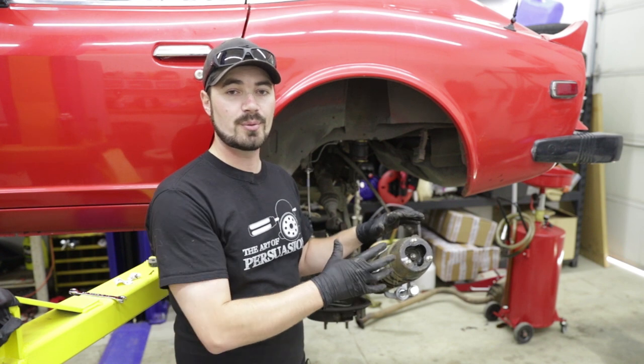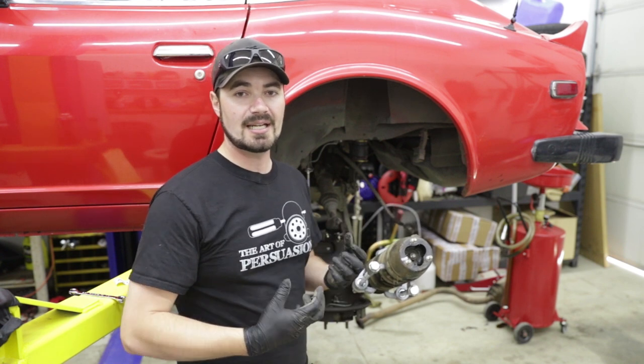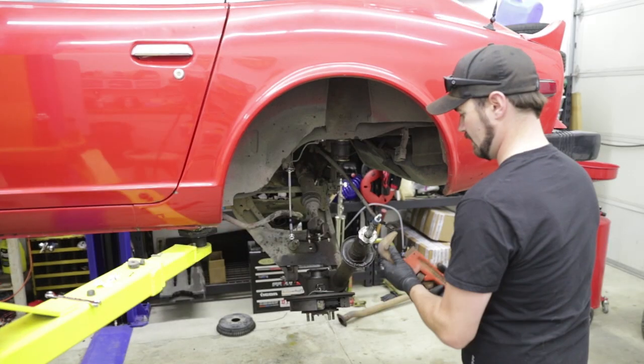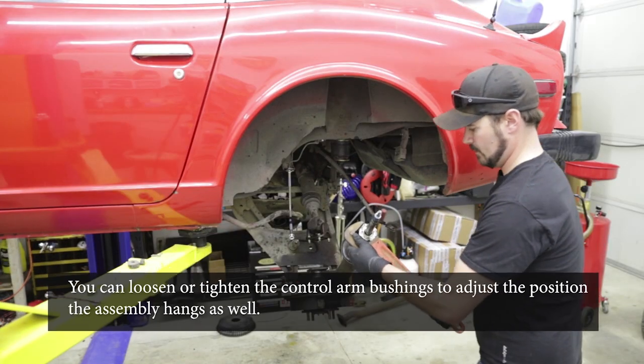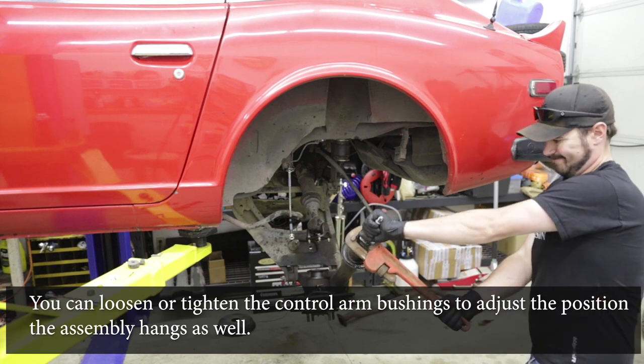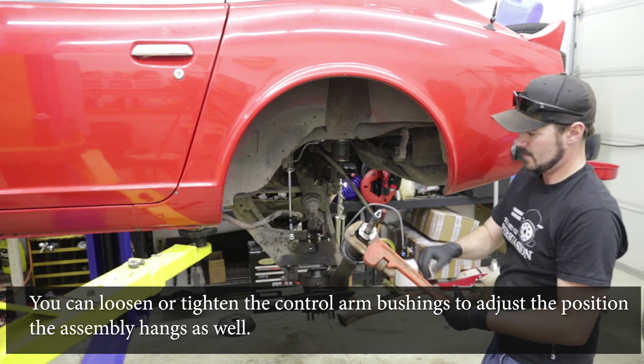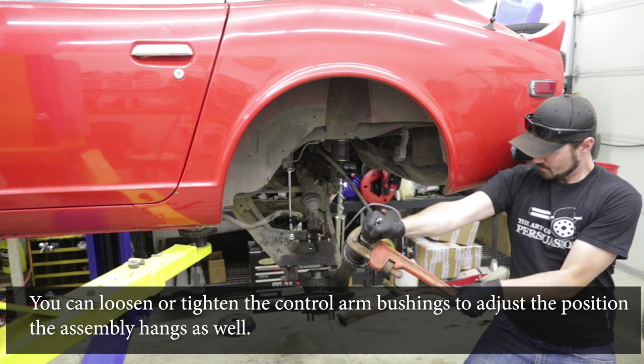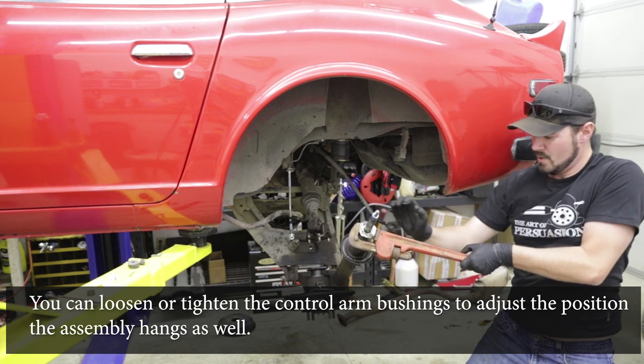This saves you having to remove the entire assembly and deal with the risk of damaging bushings or having to retorque some of that specific hardware that has a very specific torque. But also if you're doing this by yourself, this becomes a one-man job because you now have a second set of hands holding this in place for you while you compress the springs and pull this out.